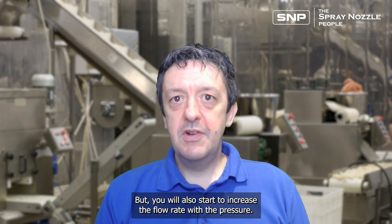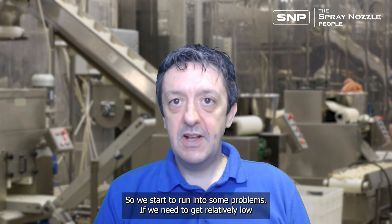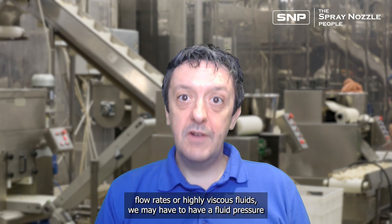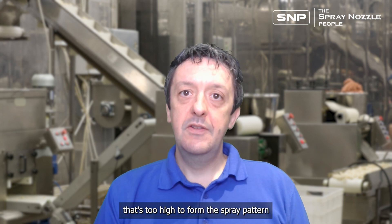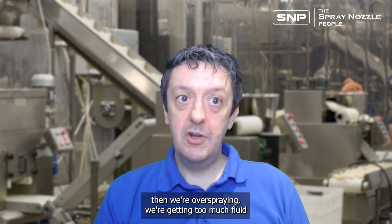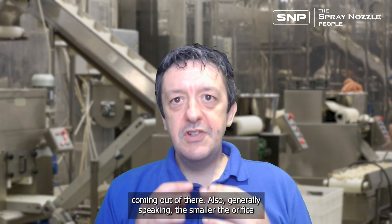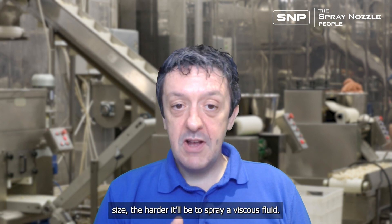However, increasing pressure will also increase the flow rate, so we start to run into problems. If we need relatively low flow rates of highly viscous fluids, we may need a fluid pressure that's too high to form the spray pattern properly. Then we're over-spraying and getting too much fluid coming out. Also, generally speaking, the smaller the orifice size, the harder it will be to spray a viscous fluid.